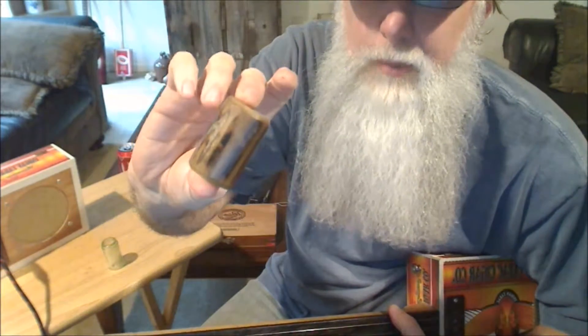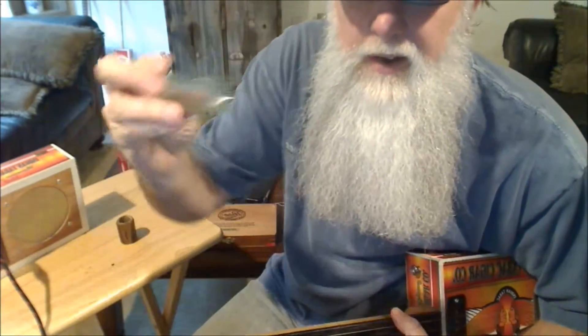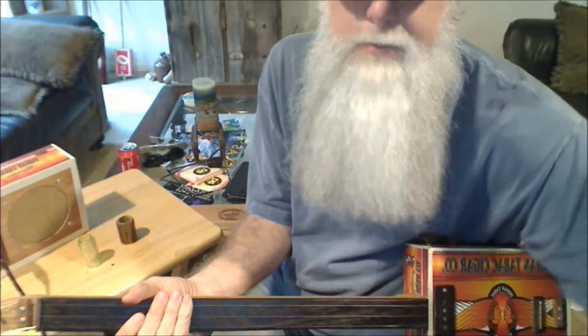It also comes with a Ted Crocker Handmade Bamboo Slide, which is made from one of Ted's bamboo trees out in his yard in Florida. It also comes with a glass bottleneck slide made by Ted Crocker as well. These items are both signed and dated by Ted.